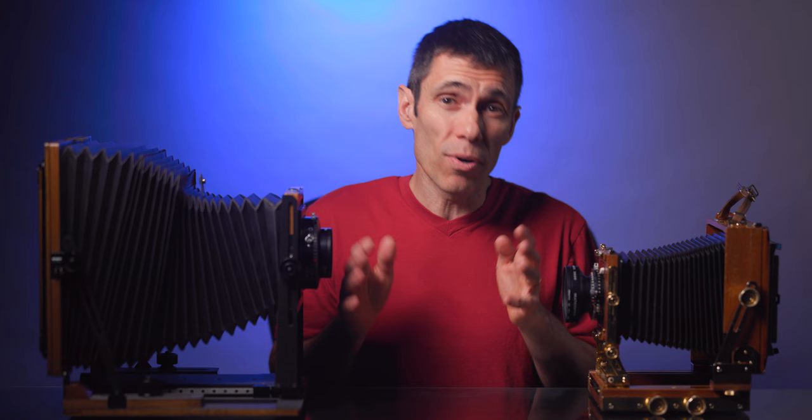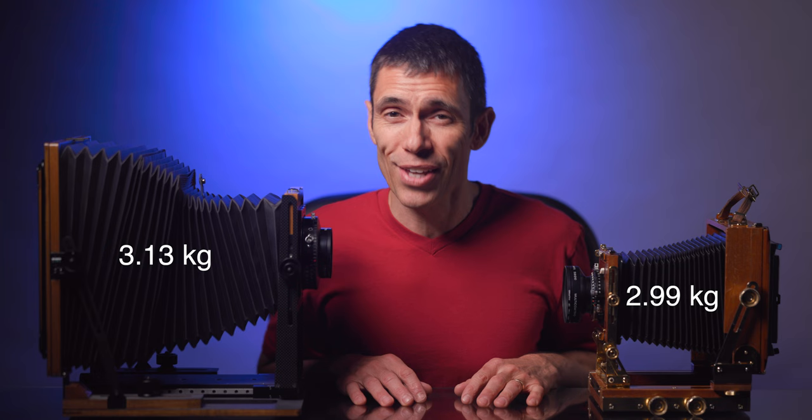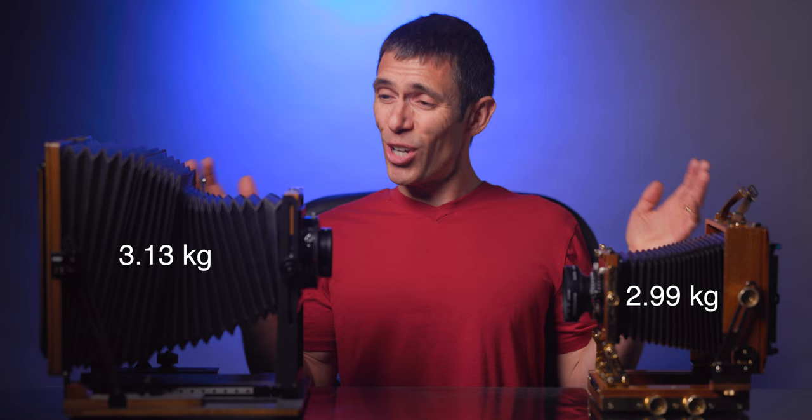The next consideration is portability. Are you going to be backpacking for days or weeks and need to carry food and water plus your ridiculously huge camera gear? The 4x5 format takes the prize when it comes to being less bulky, easier to pack, and lighter weight. There are exceptions — for example, an older Zone 6 Studios 4x5 field camera weighs 6.6 pounds, while my Chamonix 8x10 Alpinus X convertible weighs just 6.9 pounds. They're nearly identical.